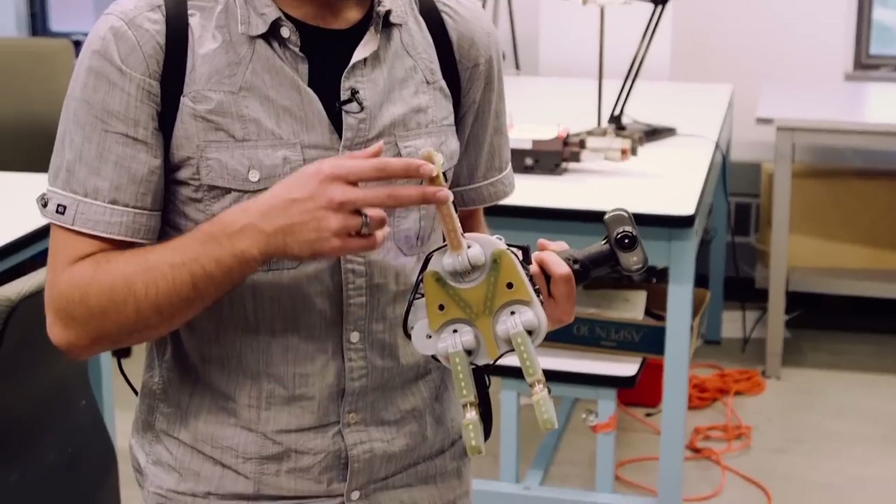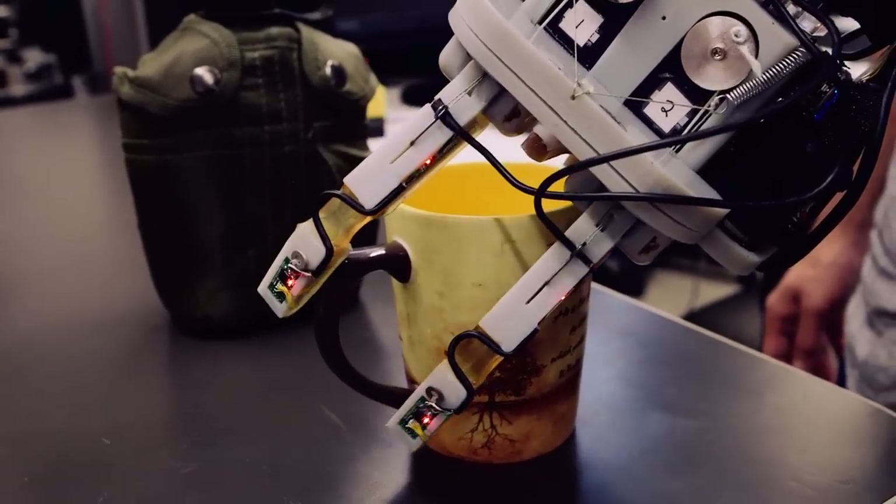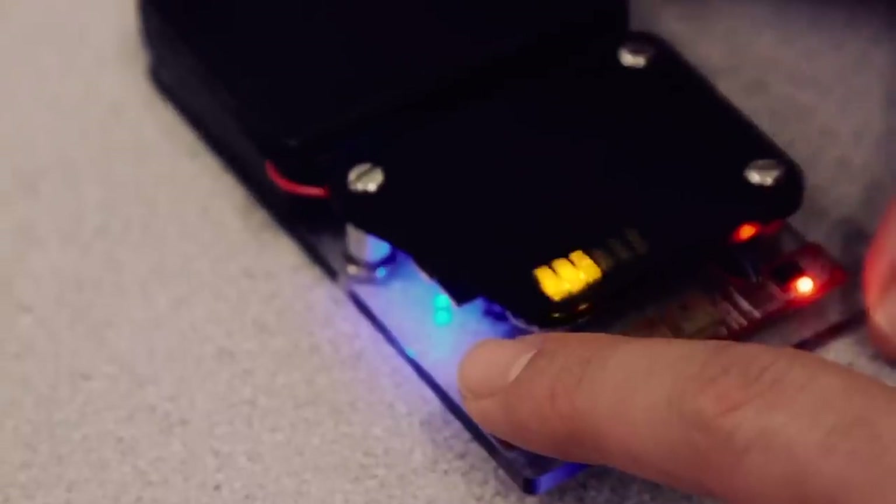People have been building robot tactile sensors — things that go on the fingertips — for many years, and there are good sensors out there. But a real issue has been expense, customization, and packaging. It's been tough to build sensors that didn't involve weeks of work and thousands of dollars of effort. In building our DARPA hand, we looked for inexpensive sensors. The new generation of barometer chips designed for smartphones includes a pressure sensor, a temperature sensor, an analog-to-digital converter, high-quality instrumentation amplifiers, a microcontroller, and a bus interface — and they only cost about a dollar.